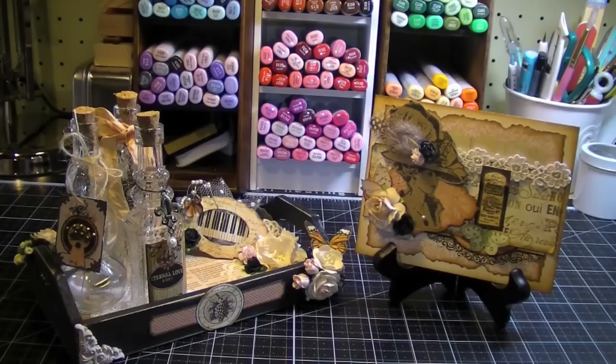Hi everybody, it's Amy and I wanted to share my newest projects. I altered some bottles and a tray to display them on, and I used some beautiful I Am Roses flowers as well as the Prima Almanac paper collection — what a pretty paper collection. It has a lot of pinks with black and cream tones. I've really enjoyed watching videos of artists here on YouTube who have used the collection in their projects.